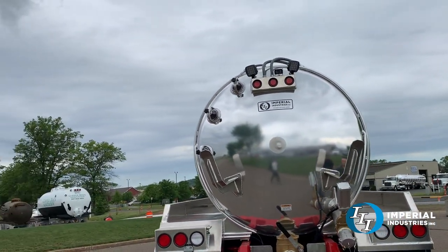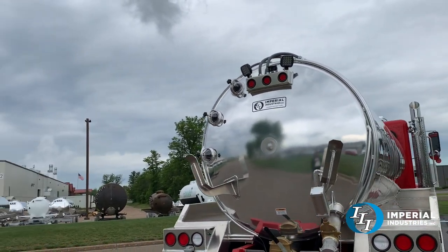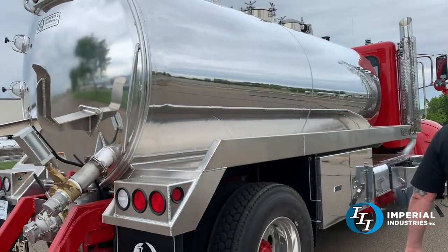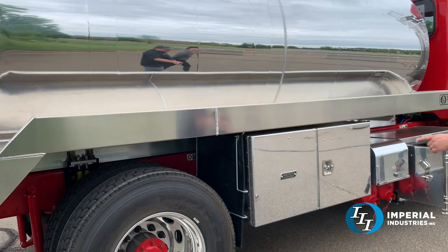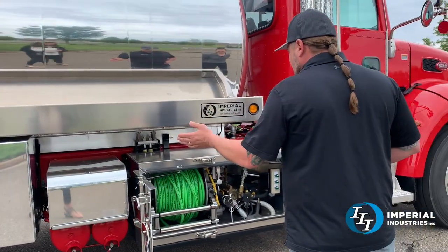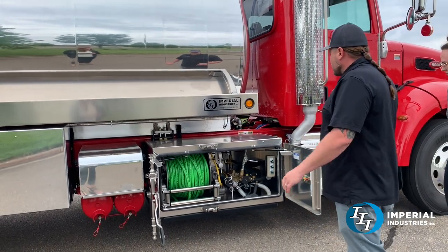There's a backup camera mounted on top of the light bar, with a couple of work lights. Three standard sight eyes on the passenger side. Another 48-inch toolbox for storage. We slid the battery air intake cluster back so we can put the jetter right up front here.